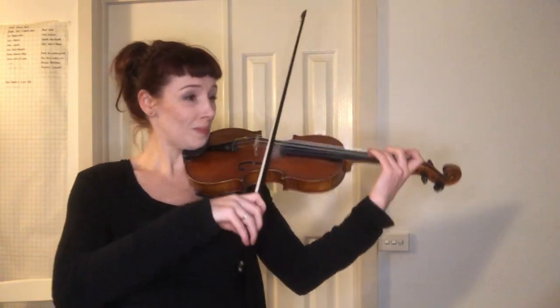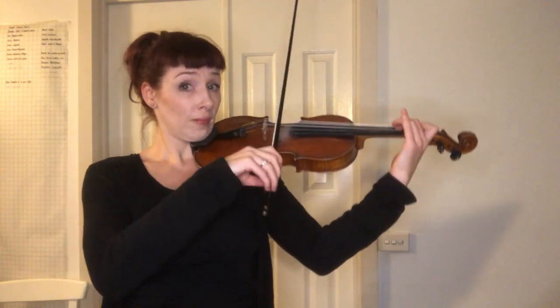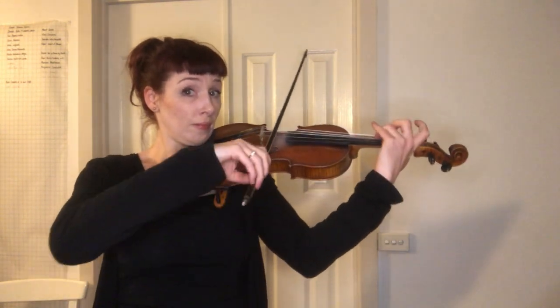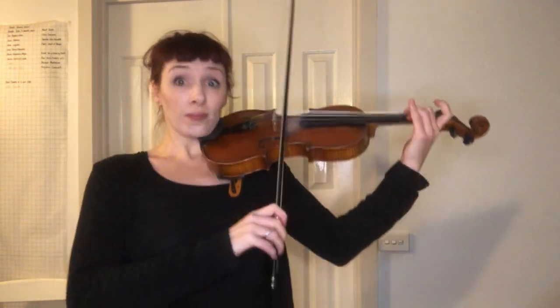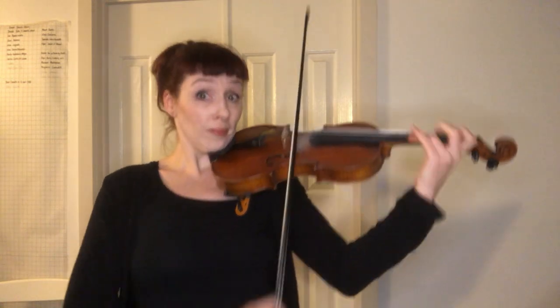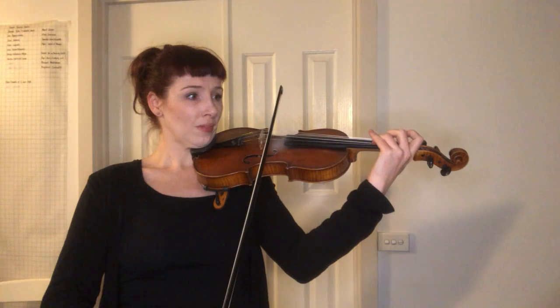Let's do that section one more time. If you want to stop and do it five more times, do it. Ready and go. Get bigger. Then we play the first theme again — you know that. You can pause and play it again if you want, or we can just head on to the next part.